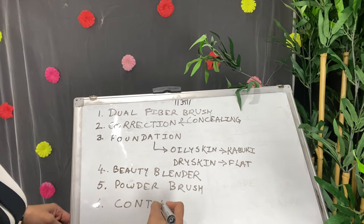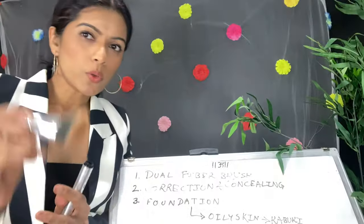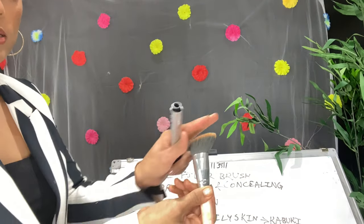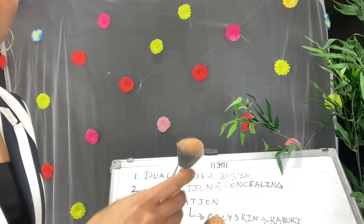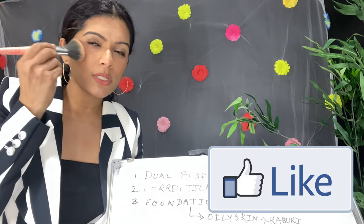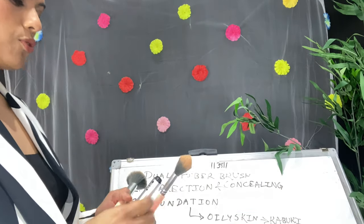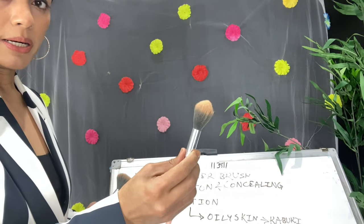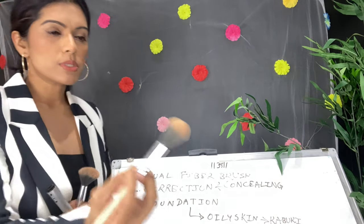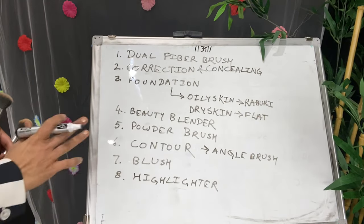After applying powder, we apply powder contour, blush, and highlighter. For contouring, use angled brushes — you contour below your cheeks, along your jawline, and forehead. Blush brushes are fluffy brushes that apply nicely on the apple of your cheeks. For highlighter, use pointed brushes on the cheekbones, or you can use a fan brush — either one works well.